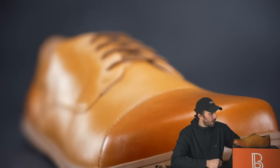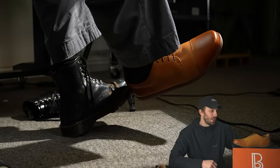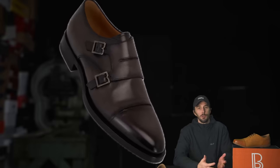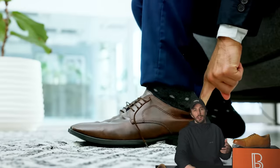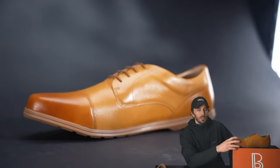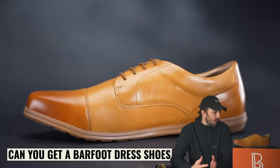When I heard they were coming out with a dress shoe, I was intrigued and curious how they'd pull it off, because the idea of a dress shoe runs completely counter to all the ideals and ethos of a barefoot shoe. Dress shoes are pointy, tight, narrow, have a heel, and are really hard underfoot — just completely opposite from barefoot shoes.